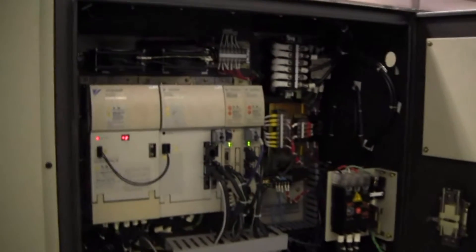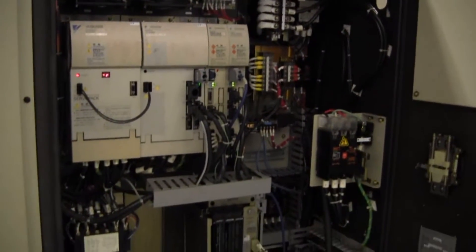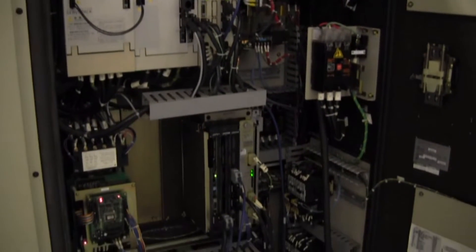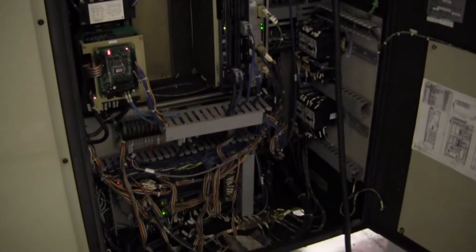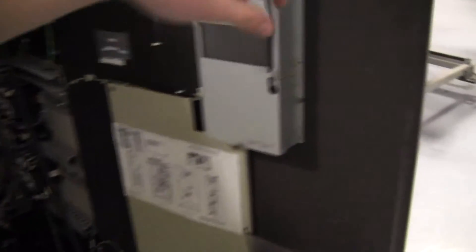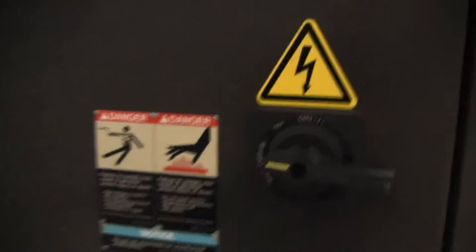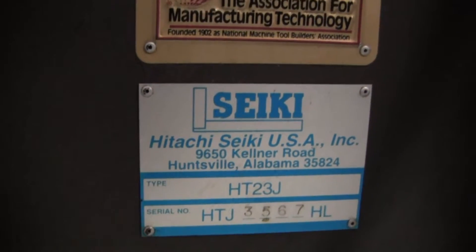Cabinet — everything nice and neat, a place for everything. As always, we will have this backed up before we ship it out the door. We've got a full set of manuals, keys, leveling pads, all that good stuff. Serial number of the machine.